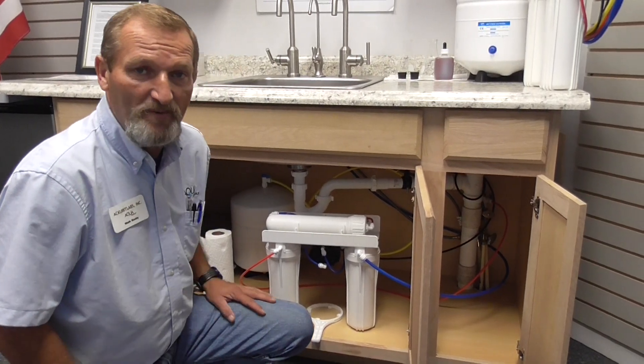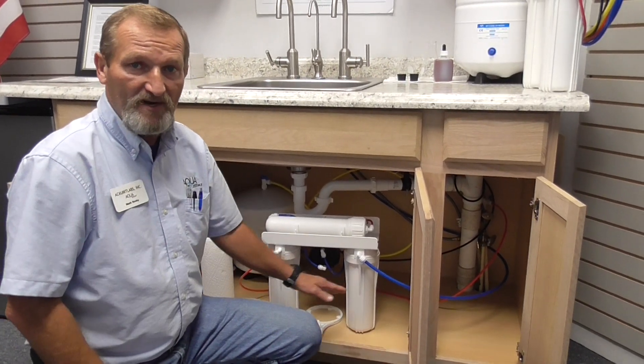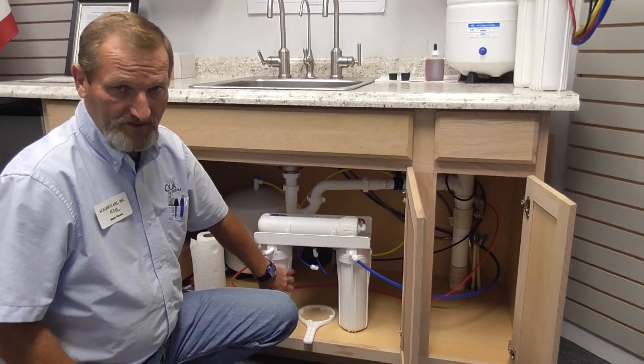Good day and welcome. Today we will be changing out the pre and post filter on a point of use RO system.